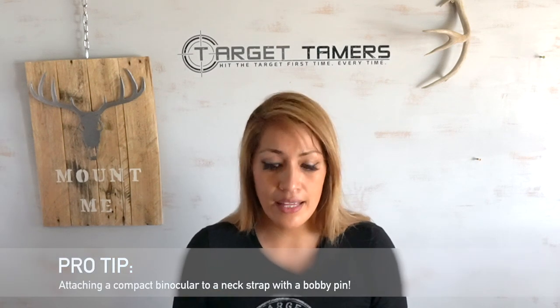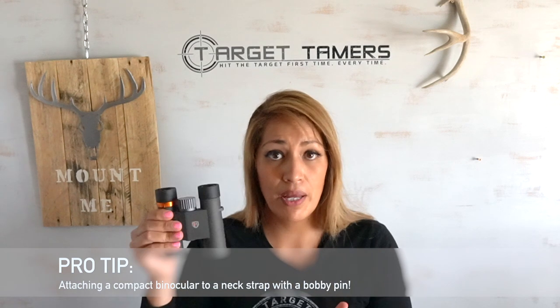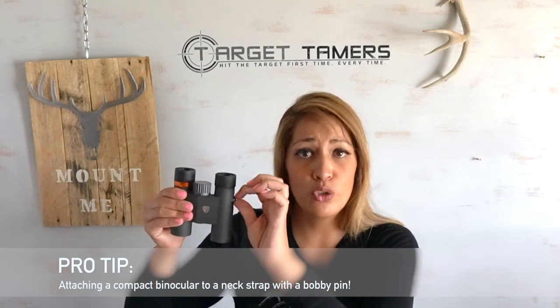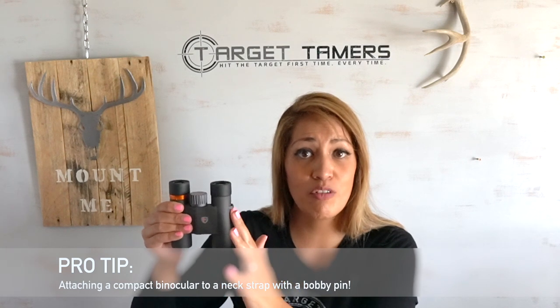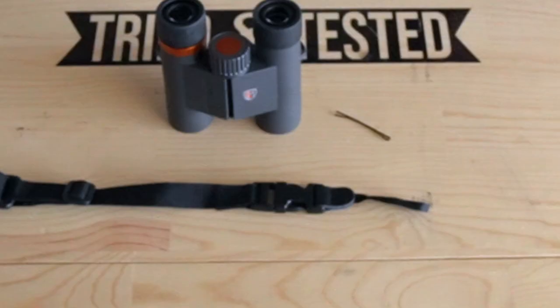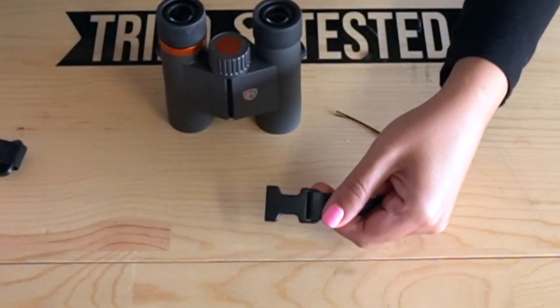I do want to give you a pro tip on how to attach the lanyard to the compact binoculars. It seems like the smaller the binoculars, the smaller the loops, and it can be really tough to get those straps through. So here's a pro tip: get a bobby pin.